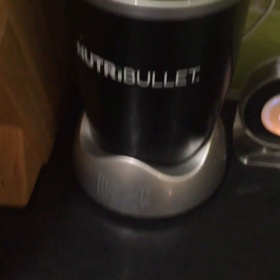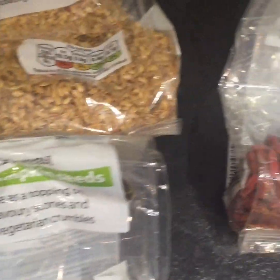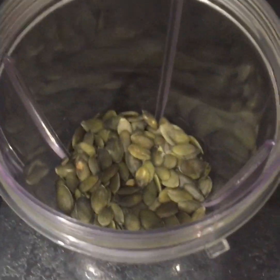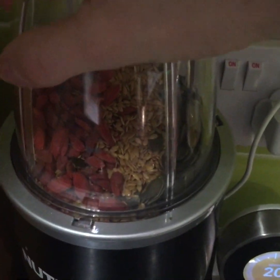Everyone's gone mad this year for the Nutribullet, but don't forget it comes with a milling blade. What I tend to do is use pumpkin seeds, linseeds or flax seeds, and goji berries, and put them in here and use the milling blade to mill them into a fine powder. Then you can put them in your yogurt — same as you would do a juice, just put your seeds in and the milling blade on.